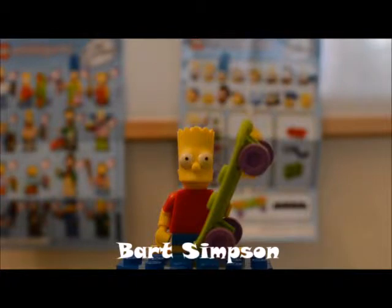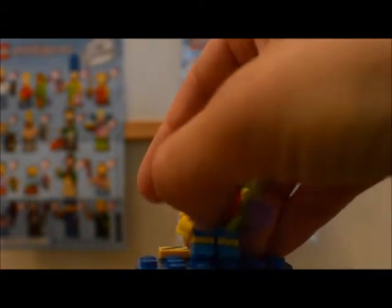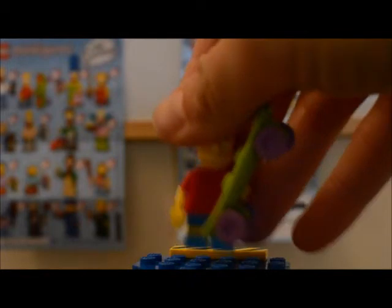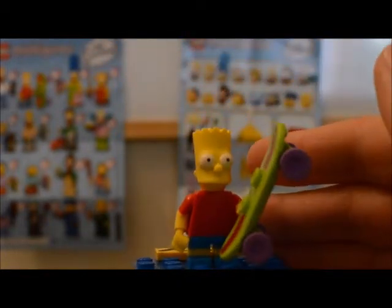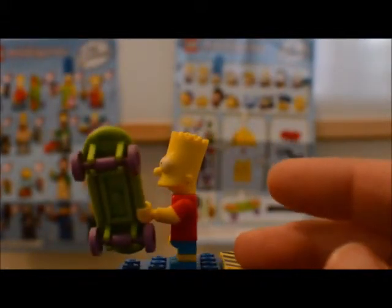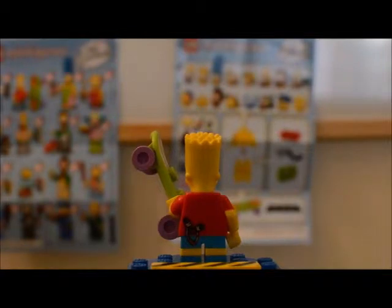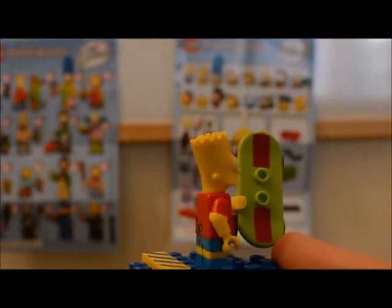Our next figure is Bart Simpson. Like all of the kids figures in this series with one exception, they all have the shortened legs. Bart is wearing blue shorts and blue shoes — kind of hard to see with the blue plate here. Bart has his normal everyday spiky hairdo and he's also wearing the red t-shirt you see him wearing almost every episode. It does have molded short sleeves on it as well. On the back of his torso, Bart actually has some printing on both the torso and the legs — he's got a slingshot in his back pocket, which Bart is also famous for using in the series.